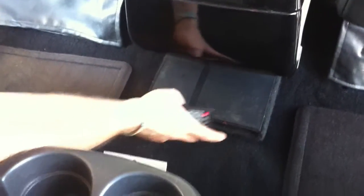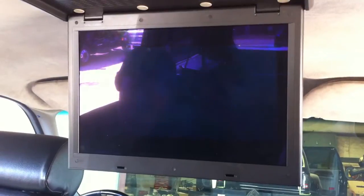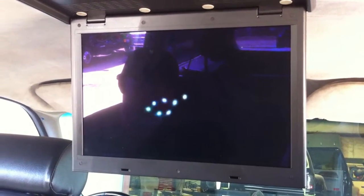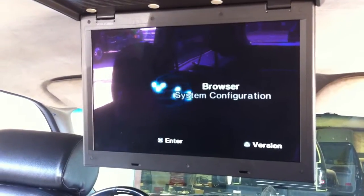The PlayStation is not on — it's down here. Turn it on and it comes up on the screen as well. You can use that as a DVD player if somebody wants to watch DVDs back here, different than what you're watching up front.